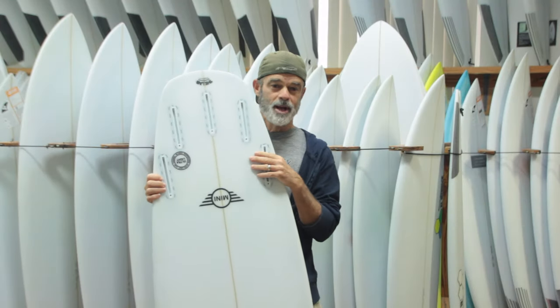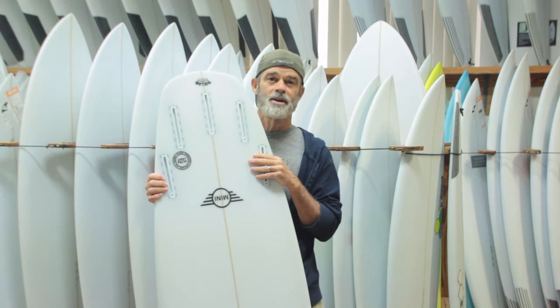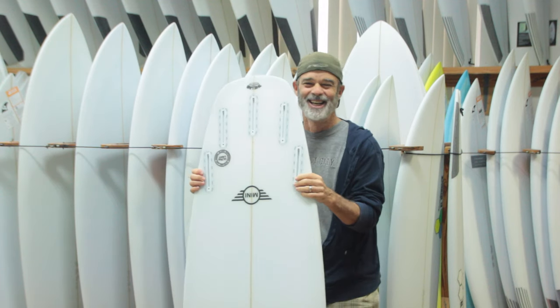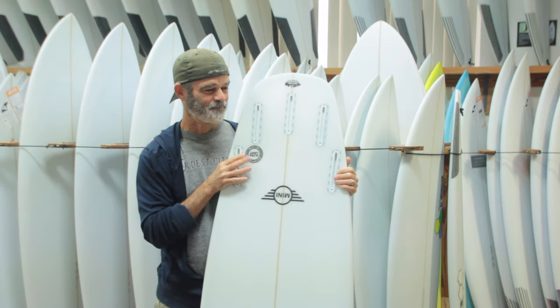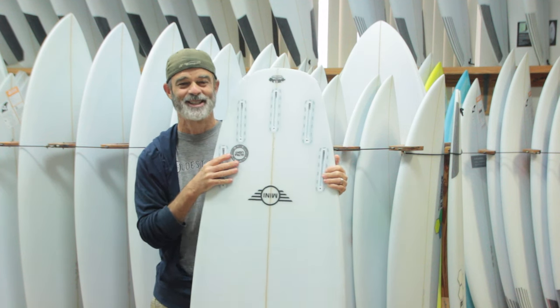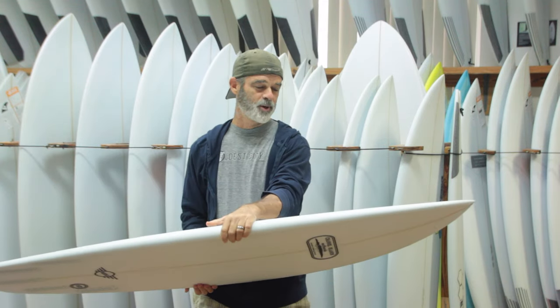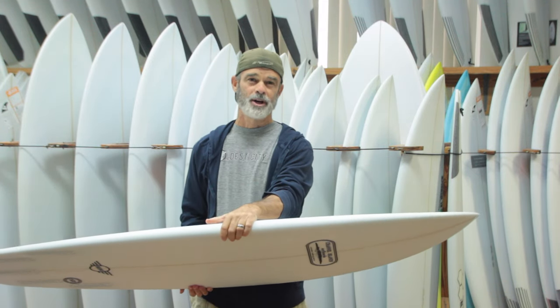The Mini is great for your average surfer all the way up to an expert surfer. It can be ridden in waves from one foot to well overhead.